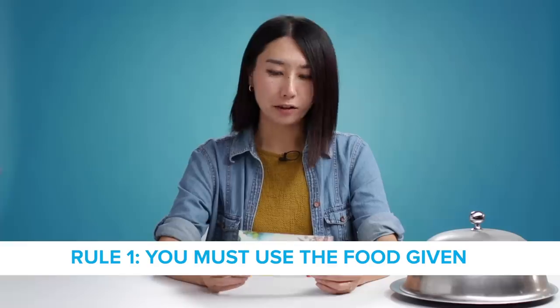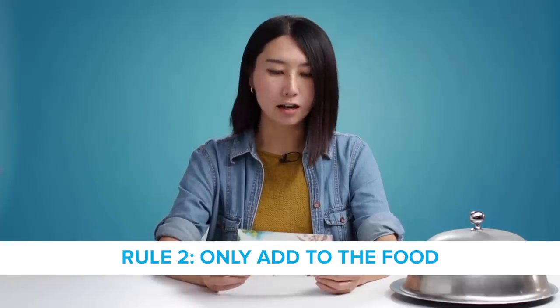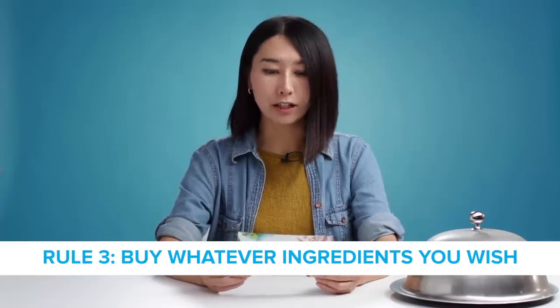Today's rules are: you must use the food given, you can only adapt the food, and you can buy whatever ingredients you wish. Okay, let's see what we are making fancy today. Drum roll.